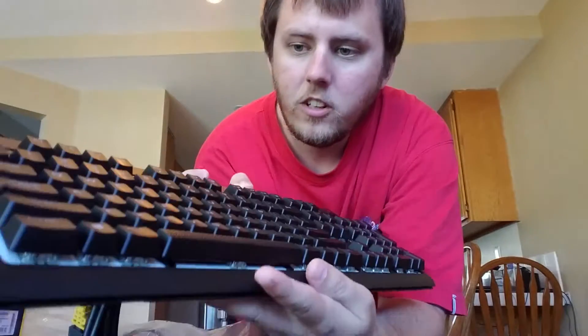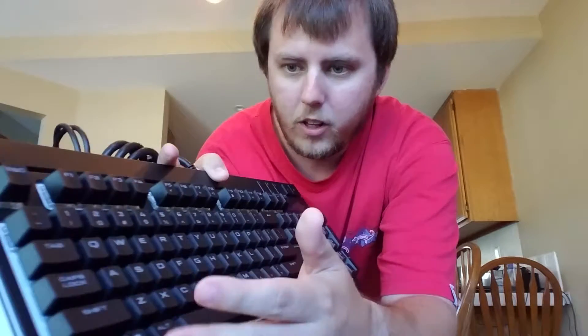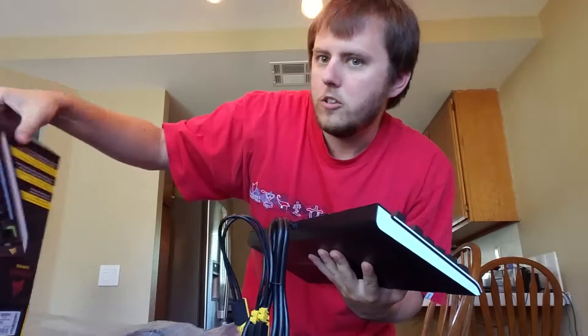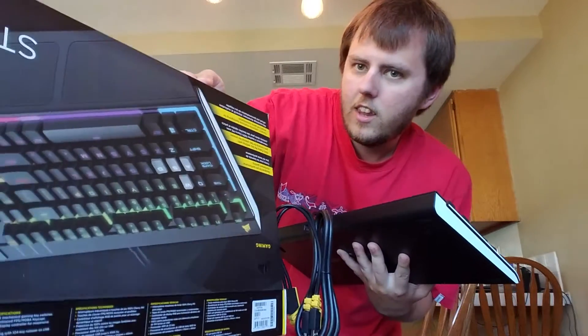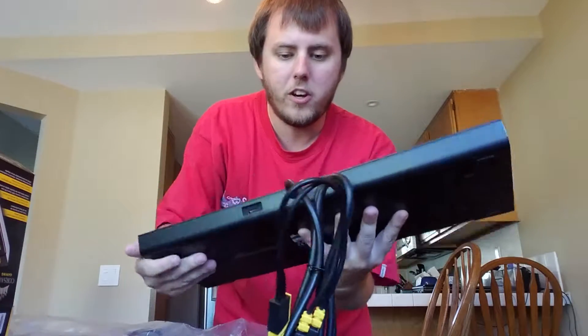Each individual key is going to light up the letters as well as the backlight around them, as you can see on the box. You can also make rainbow effects while you're at it, which is really cool.